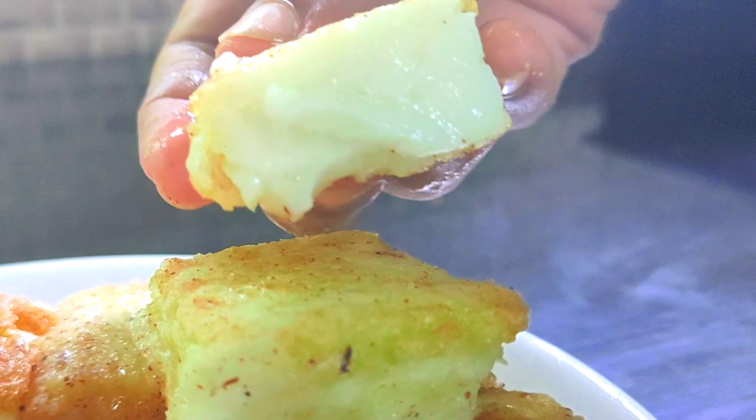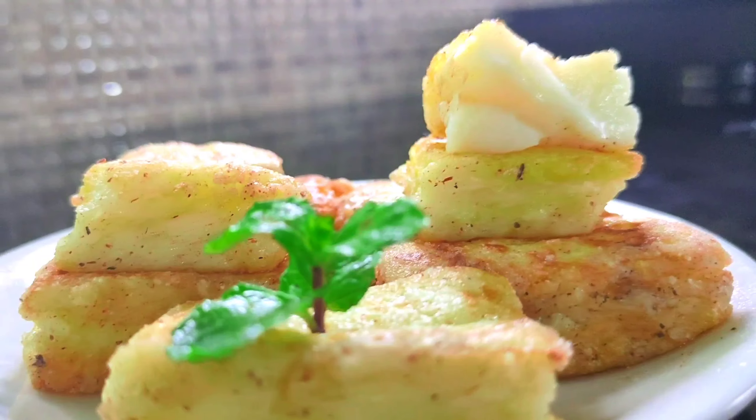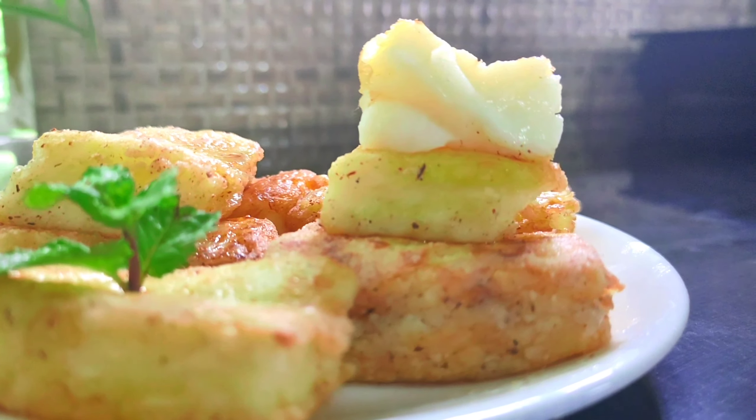This is actually a Spanish dessert. We will make the ingredients in the oven.